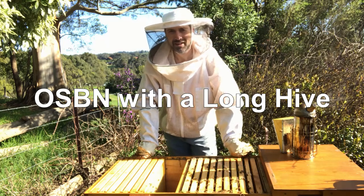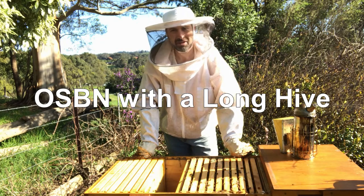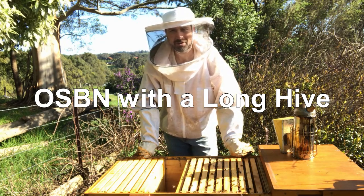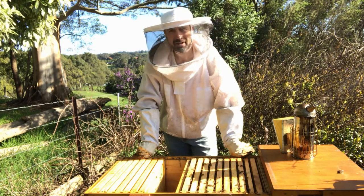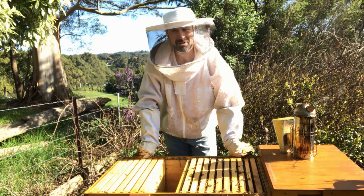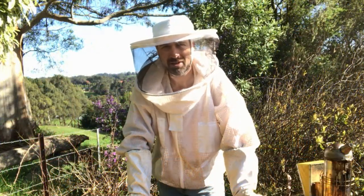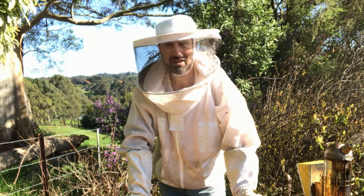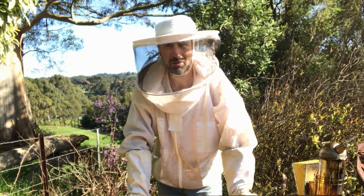G'day, I'm Matt Davey. Today I'm looking at my long hive, often called a long lang or a horizontal hive. Today I'm doing OSBN, or opening the sides of the brood nest. Basically we're wanting to make space on the outsides of the brood nest so the queen has space to lay eggs and to encourage bees to make wax and build comb.